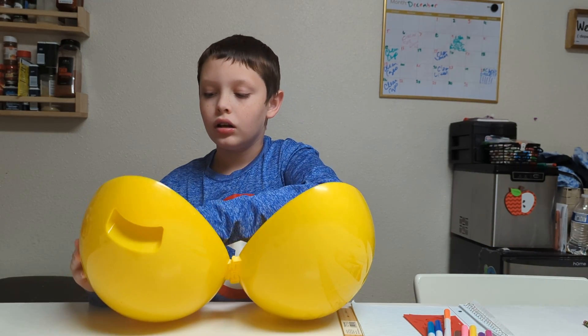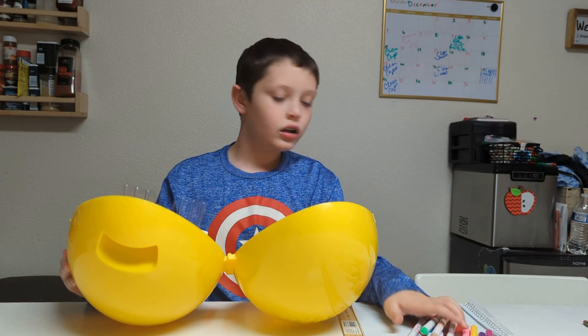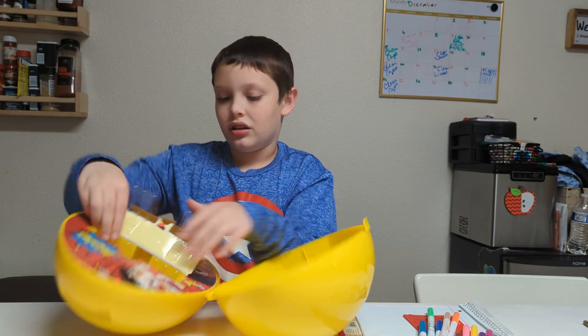Try and turn it around here so that they can see, because you can't see anything right now — you're just blocking it with the back of your egg.